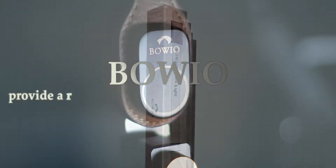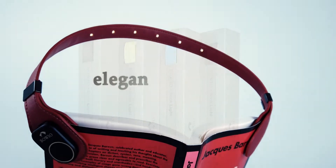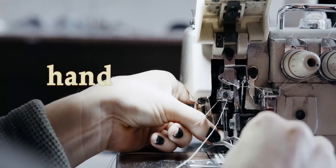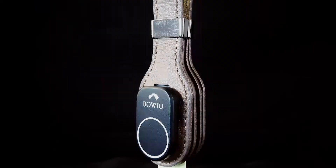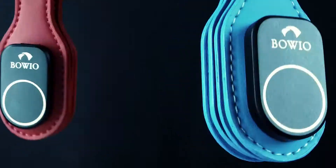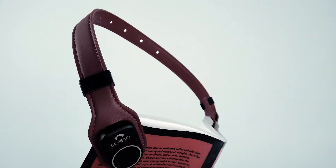With Boeo, we provide a revolutionary innovative user experience by combining elegant materials with the finest craftsmanship. The strap shape is handcrafted using two different top-quality materials — top-grain Italian leather and durable PU leather — both available in a variety of colors, encapsulating the electronic components inside of Boeo.